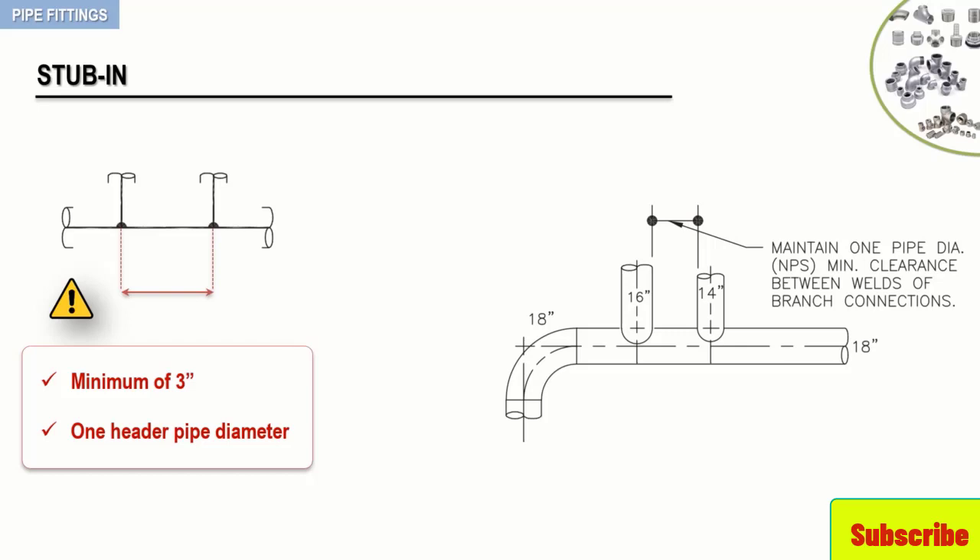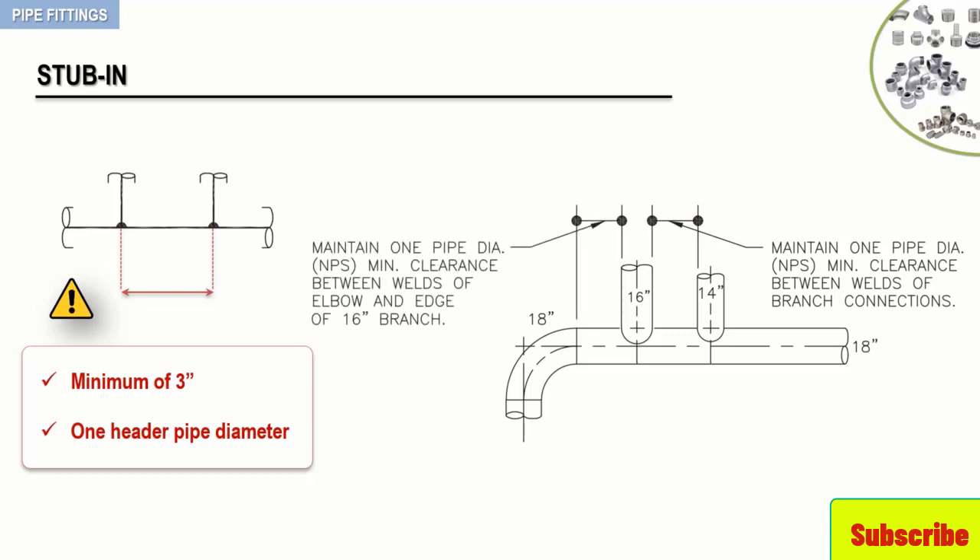This welding practice is also applicable to the placement of a branch when welded near a fitting, as is the case here between the 16-inch stab-in and the 90-degree 18-inch elbow.